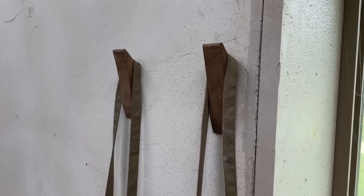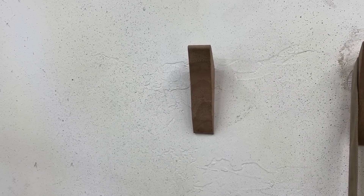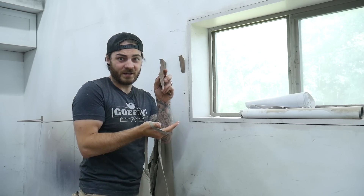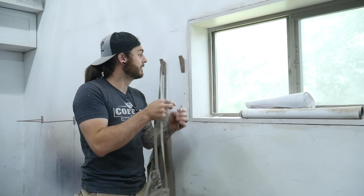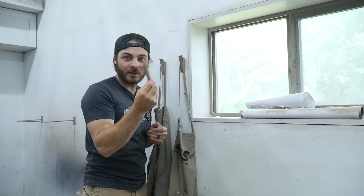The next item on the list are these modern sleek coat hooks. If you follow us on Instagram you've probably seen me showing these off. They're a nice simple design — another one you can pump out a bunch of quickly because they're so small and easy to cut and don't take much wood. I actually hung from one of these on the stud, so let's cut a bunch and I'll show you how we hang them.